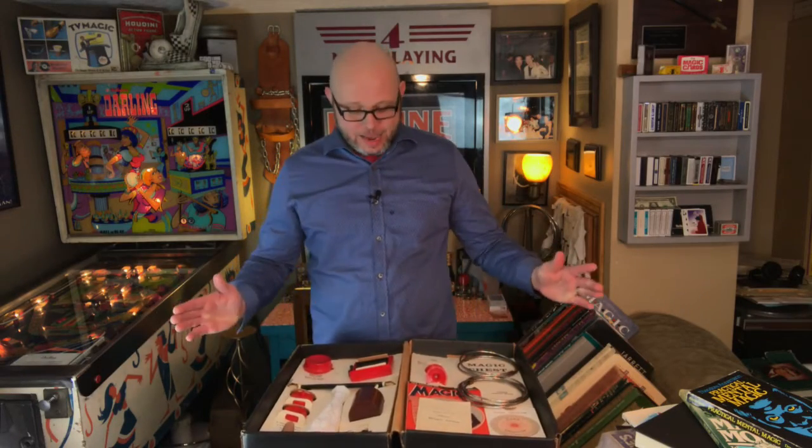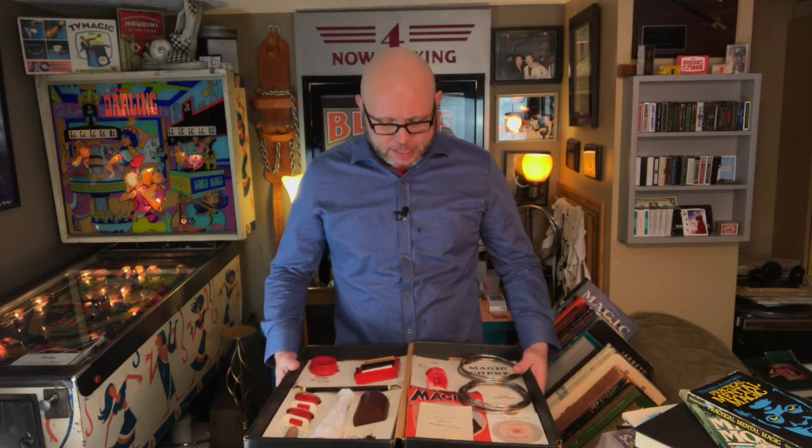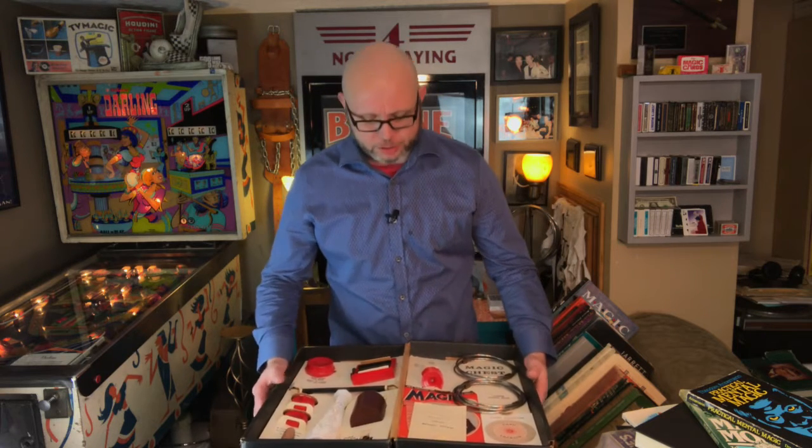Welcome back to the Hat and Hair Academy everyone. My name is Jonathan and today we're going to go through some more of that magic chest that I bought. It's very, very cool. We got through some of the larger individual tricks that were in there, but this one's been kind of burning a hole in my pocket. I've been wanting to show this one.